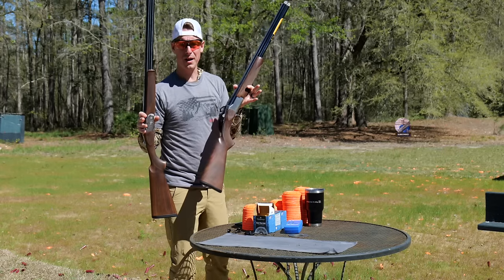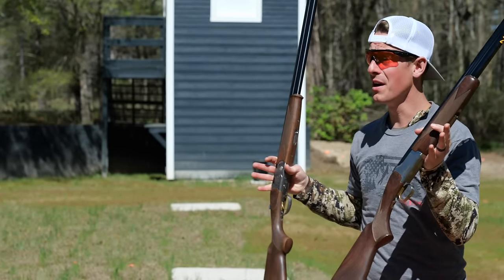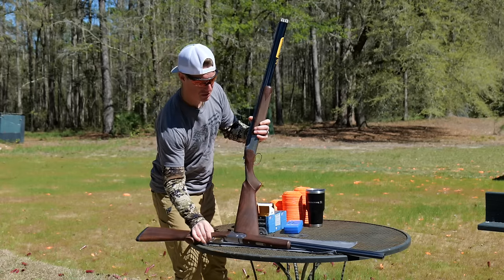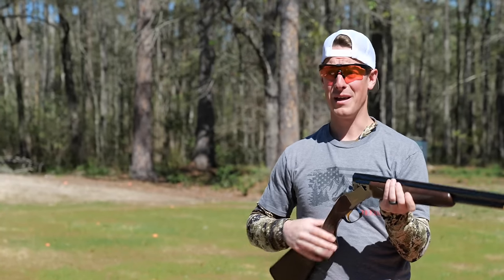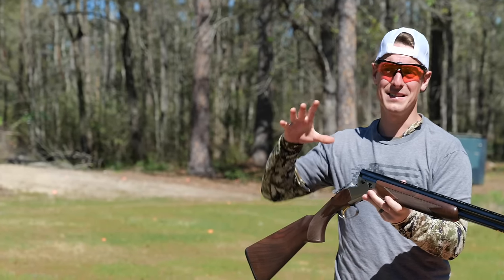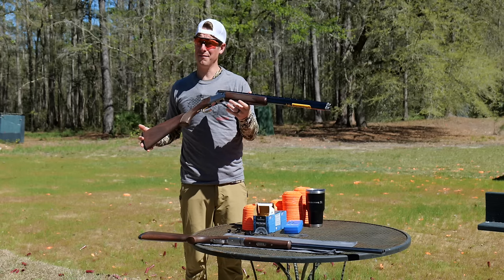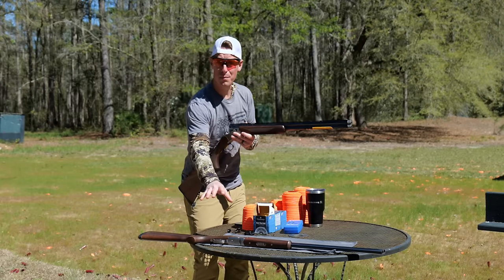This is always exciting for me. I love shotgun showdowns because I've reviewed both of these shotguns — we'll put a link in the description if you want to watch the full review on either one. Beretta says the 686 is the best price-to-quality value on the market for an over-under. Browning asks: have you looked at an over-under and thought it's too pretty to take to the field? I think what they really mean is this is a working-grade gun meant for the field.